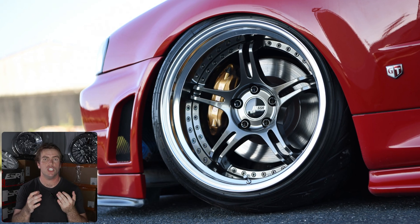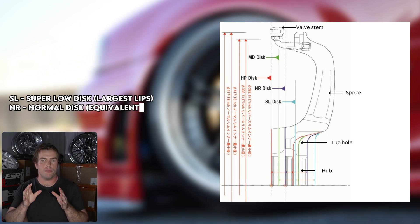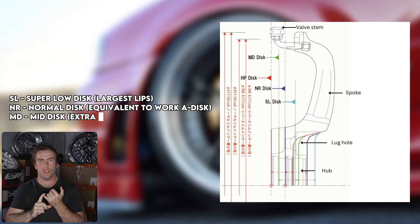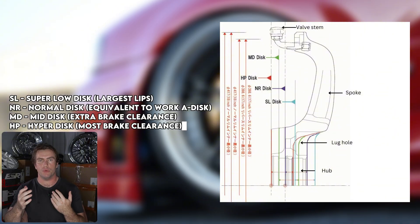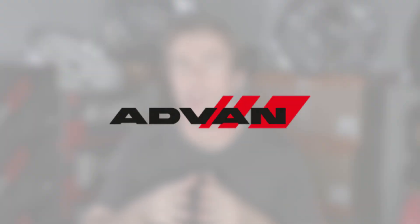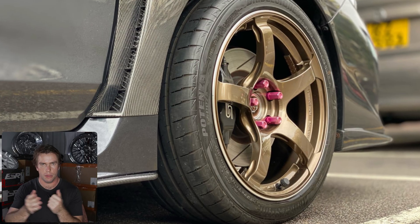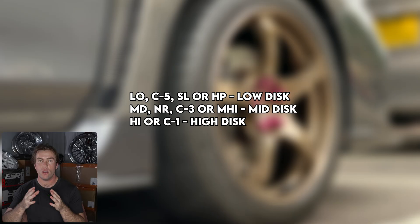SSR has disc sizes ranging from SL super low disc with the largest lips to HP hyper disc with the most brake clearance. Running through them in order: SL super low disc — largest lips; NR normal disc, which is the equivalent to Work's A-disc; MD disc — extra brake clearance; and HP disc — most brake clearance. If we're taking a look at ADVAN, they are all over the place with their naming conventions. Depending on model, you might see: low, C5, SL, or HP for lower discs; MD, NR, or C3 for mid range; and MHI, high, or C1 for high clearance options. This also applies to some of Volk Racing's wheels, but as monoblocks it's a little more complicated.